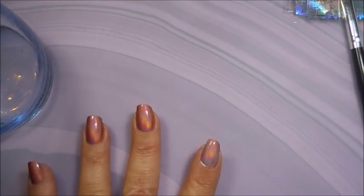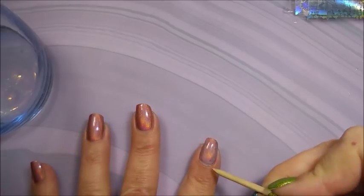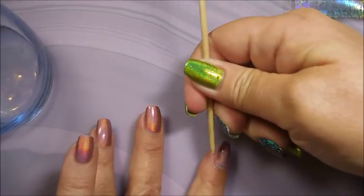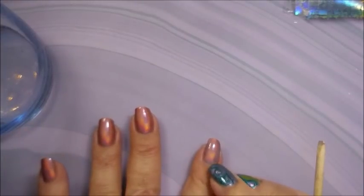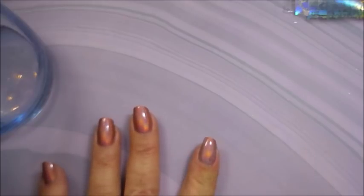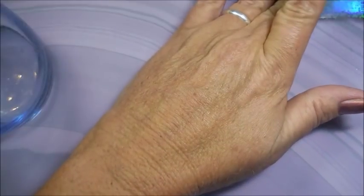The craft glue goes on a little colored and a little cloudy-looking, but it'll dry clear just like regular nail foil glue. I like to clean up as I go along, just like I do when I do nail polish. Let me wipe that up and then get on to playing with some nail foils.